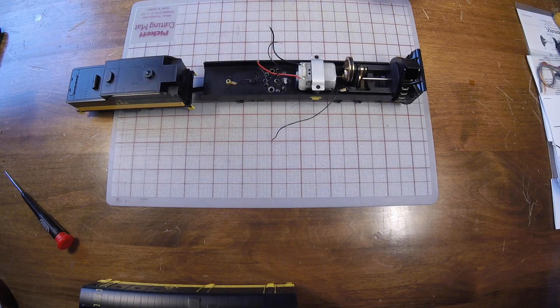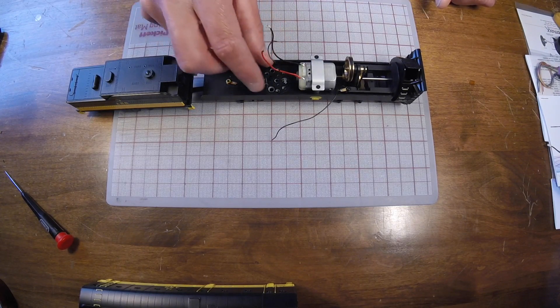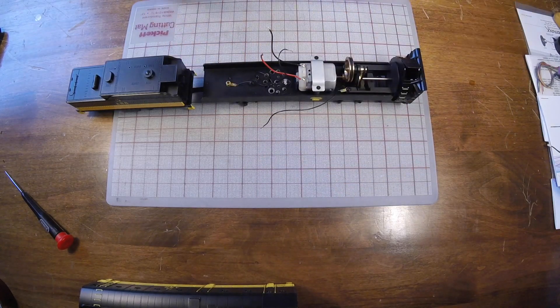With that out of the way, you're going to have a very simple installation with two motor leads and our track pickups. We're also going to be adding a couple of lights to the front of this to give it some headlights.